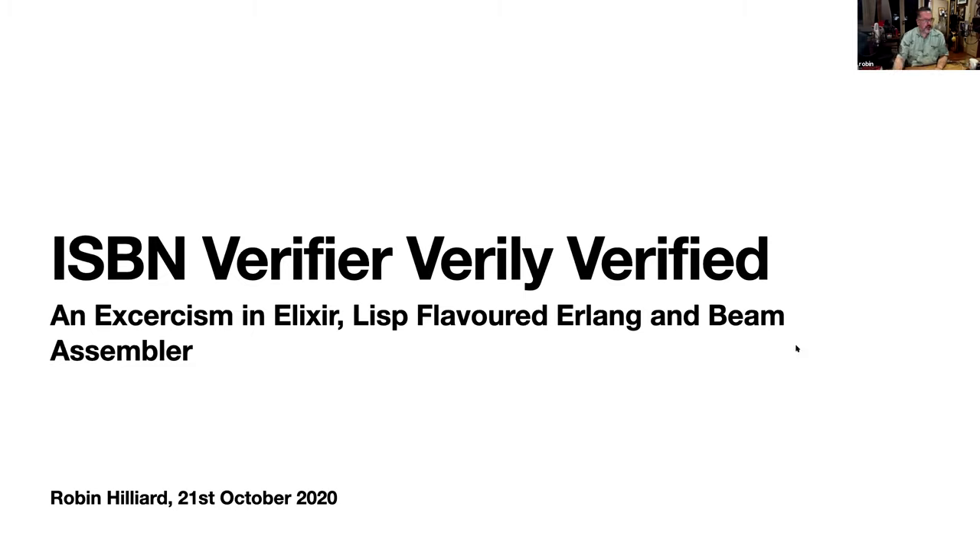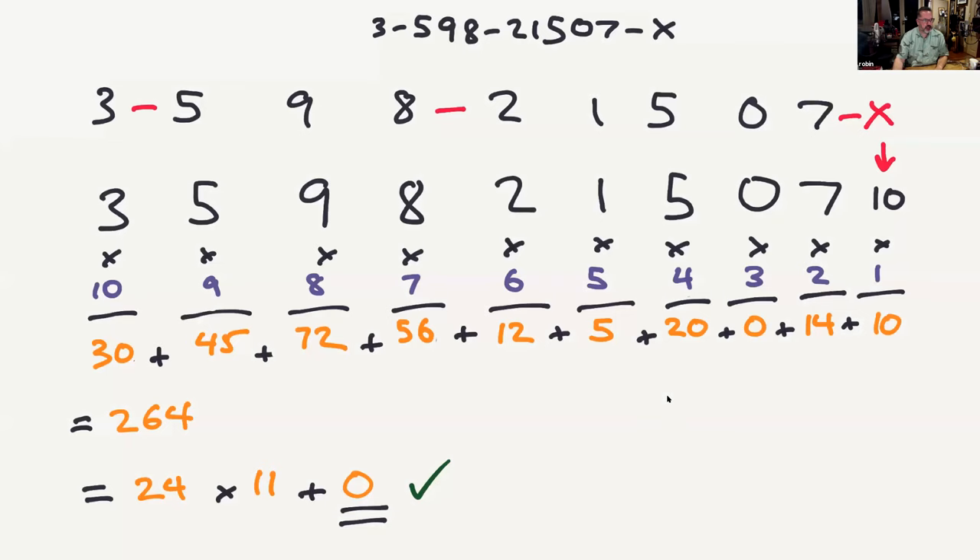So, ISBN — International Standard Book Number. It's basically a 10-digit number and the last digit is a check digit. The idea is that when you scan a book at a checkout or whatever, you can detect when there's been a typing error. So it's an error-detecting code — it can tell that there's been an error, but it can't fix the error.